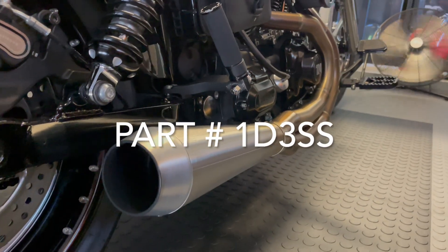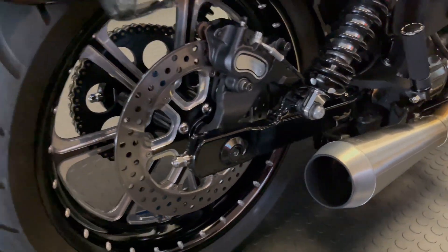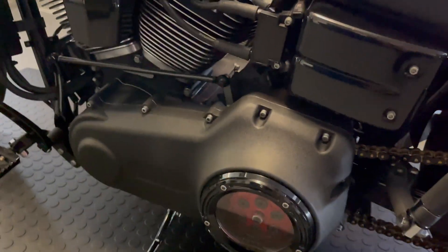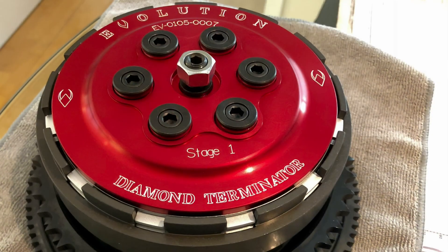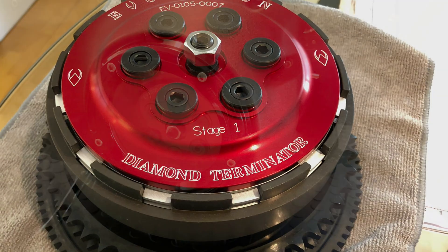Here's the part number — I highly recommend it for your big inch twin cam build. On the primary side, my go-to is always Evolution Industries. Their billet clutch basket and their steels and frictions are fantastic — top-notch quality stuff that has never let me down and holds the power well.